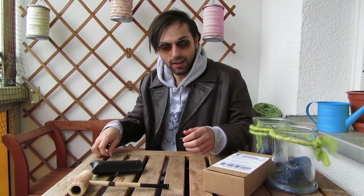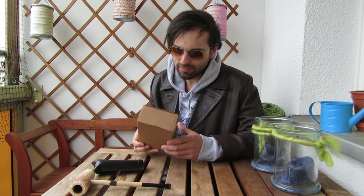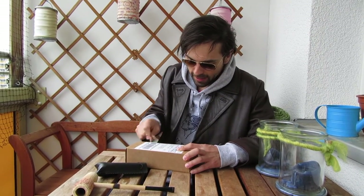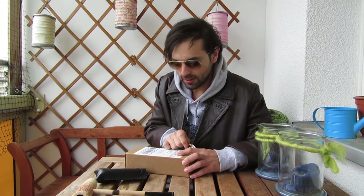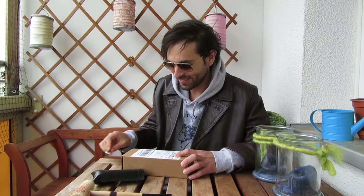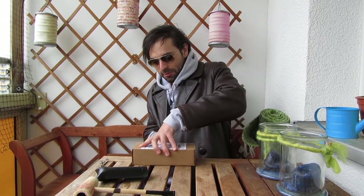I recently ordered another Missouri Meerschaum pipe right here. I'm going to show you guys what you can get when you order a Missouri Meerschaum pipe from them online. I've got my pipe tamper tool — it's multifunctional. All right, let's see what we got.